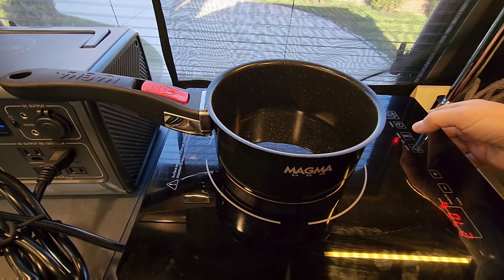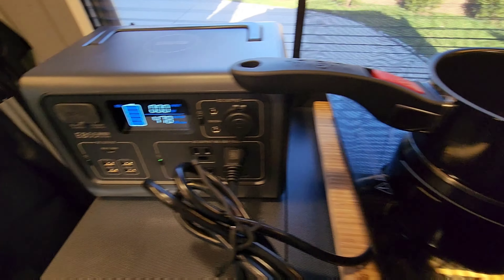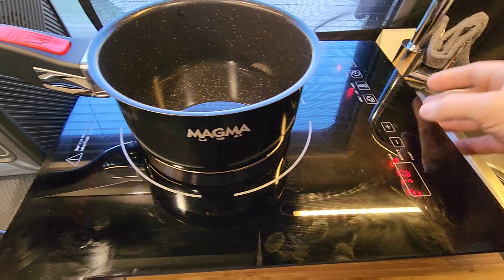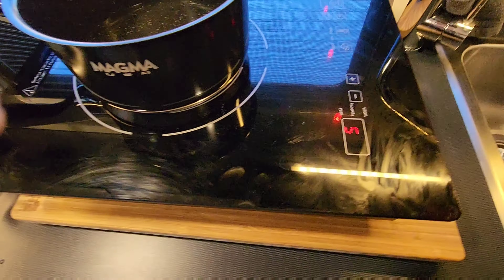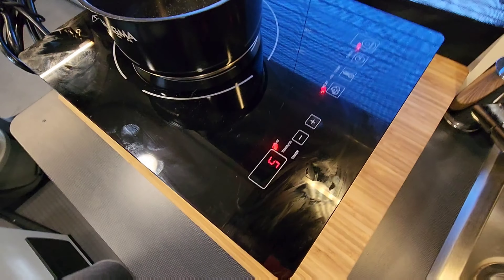We're going to try it again just for the heck of it — maybe if we don't use the strong setting, maybe that makes the difference. Nope. That is not going to work for the Keurig. It's not going to work.